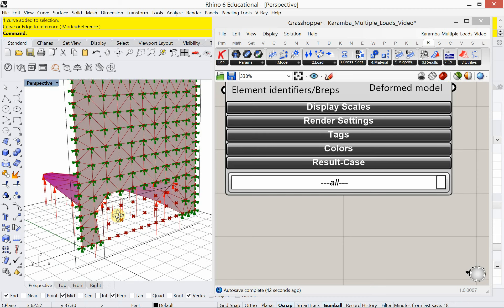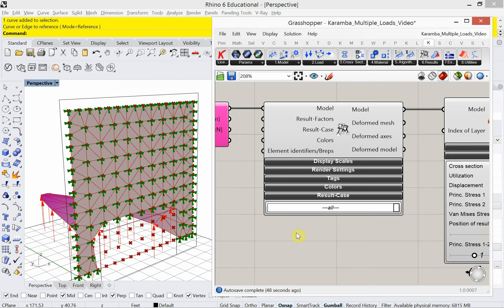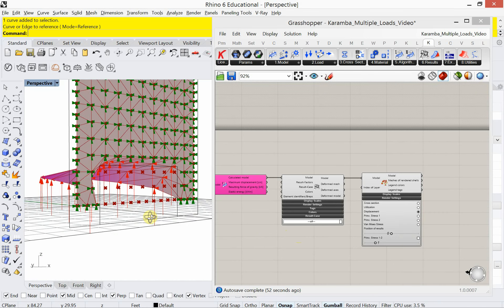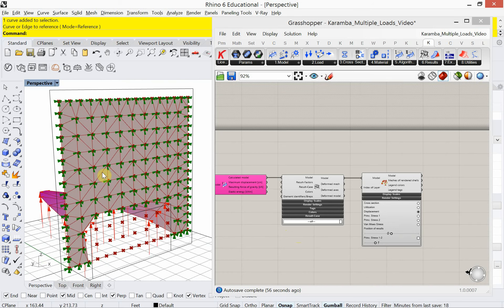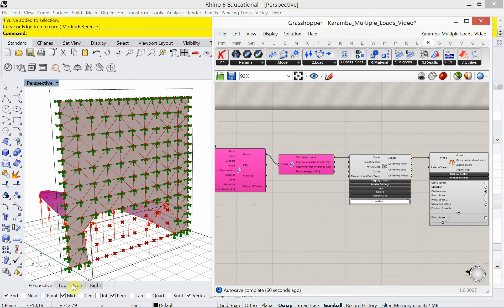Let's add our third load, which is the nose load. I haven't talked about the bonus at all in this tutorial, and the bonus is we're going to look at Mesh Plus at the very end. Let's keep going with the nose though.